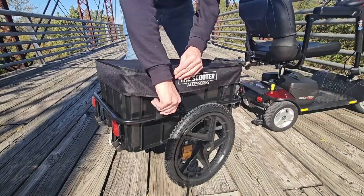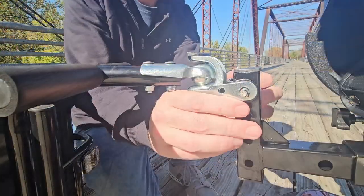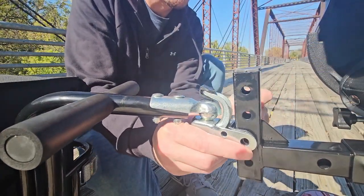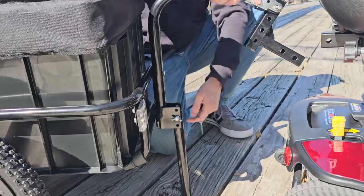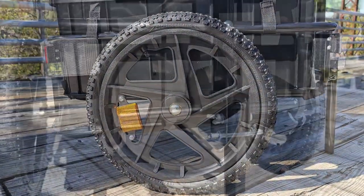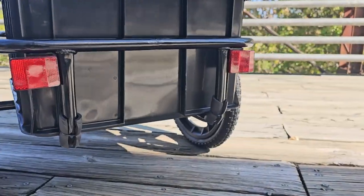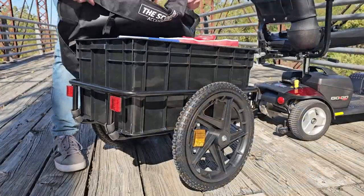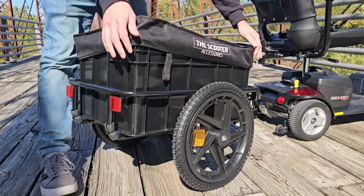Featuring a removable top cover to protect your personal belongings from weather and the elements, a height-adjustable receiver adapter, and a trailer kickstand to keep your cargo trailer level while not in use. Rugged 16-inch nylon pneumatic tires allow for easy, smooth transportation. Reflectors on the front, rear, and both wheels allow for easy visibility in lower light conditions to keep you and your belongings safe and seen.